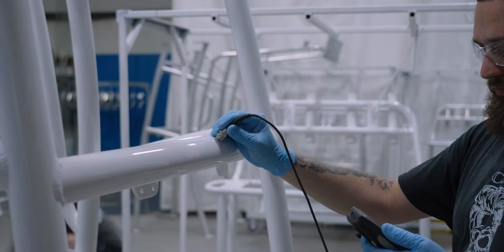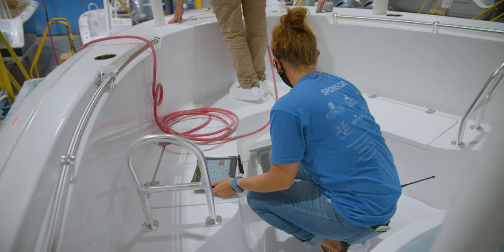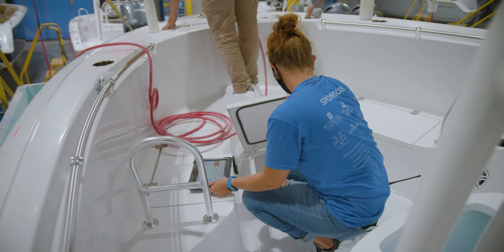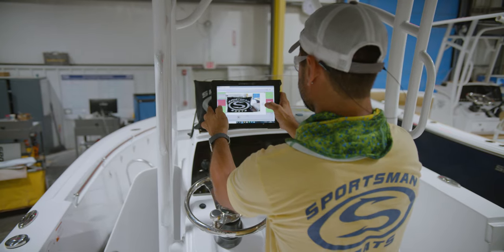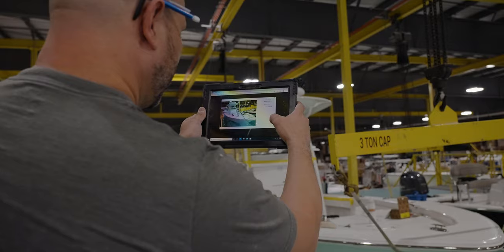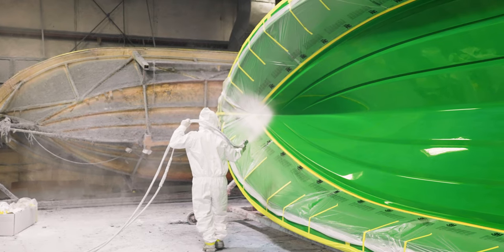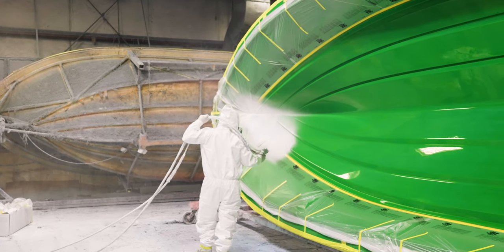Every part will be closely inspected and the results are recorded in our quality software using tablets. Some of the checkpoints even require photos of the inspection point. As an example of details that are recorded, when a boat is sprayed, we record things like gel coat batch number, ambient temperature, gun operator, mold number, job number, and much more. This will become very important later in this episode.